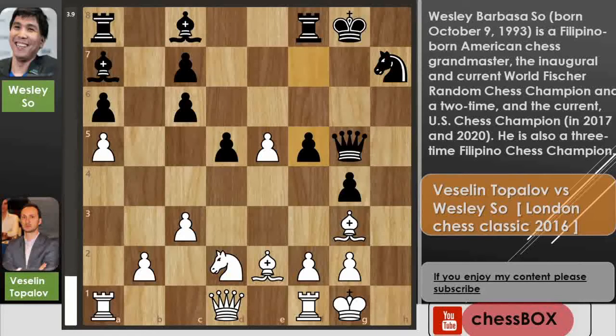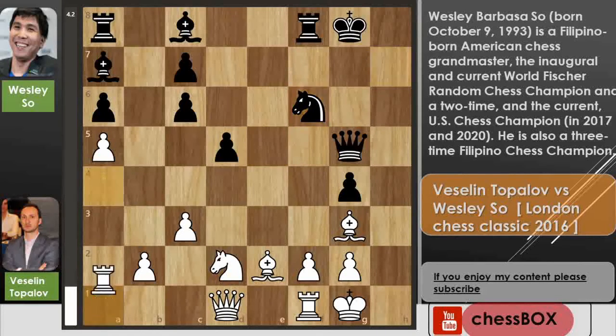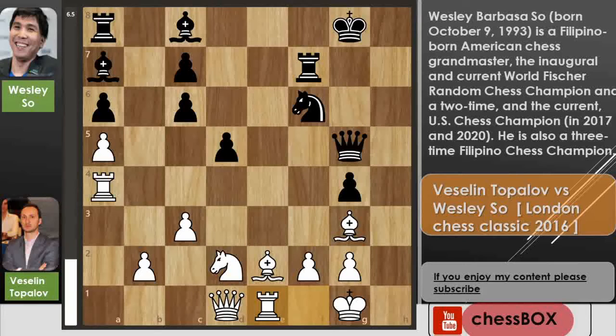So after a5, the strongest move is f5. We have e captures on f6 by Topolov, knight captures on f6, and now rook to a4. We have rook to f7 and now rook to e1. Wesley played knight to h5.